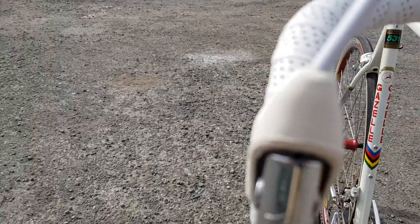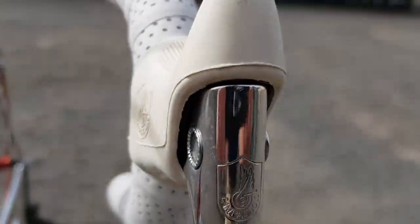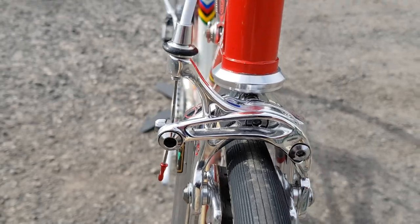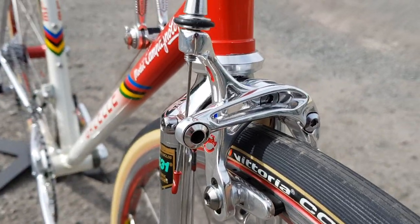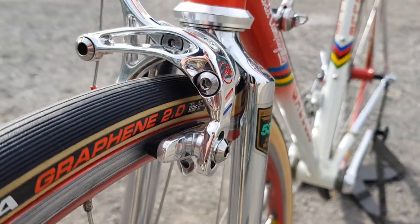Everything is in immaculate condition. We have Vandervelde stock hoods. The same treatment on the front calliper — full panto — an absolute work of art.